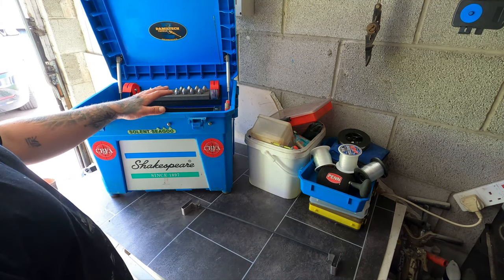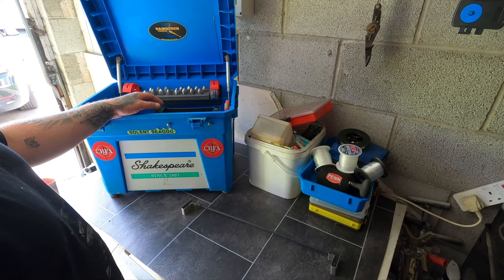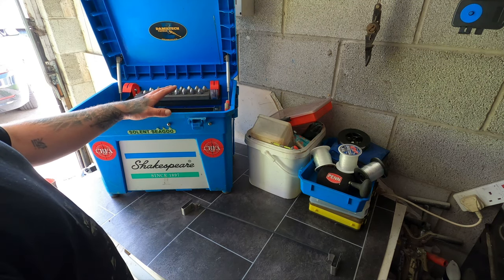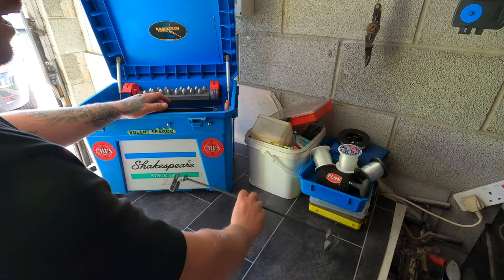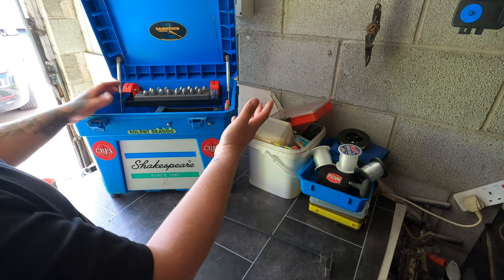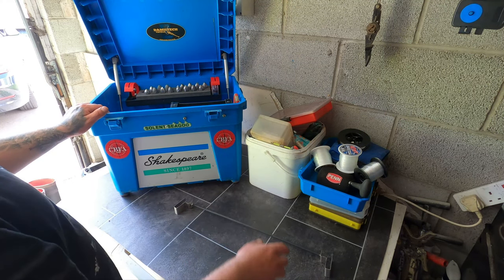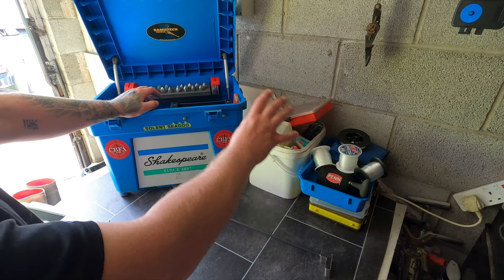If you follow the channel regularly, you'll know that I've more or less given up beach fishing and shore fishing — I'm not going to be doing it as much because the boat fishing is just costing so much money. So this box is now going to be used for my boat fishing rather than shore fishing. Technically I won't need the rig bar for boat stuff as most of it's in wallets, but anyway, that's the tackle box.